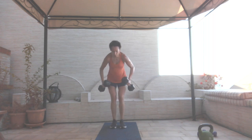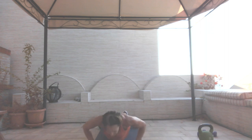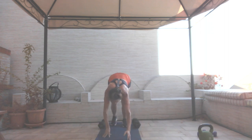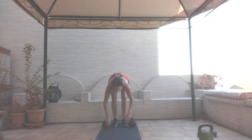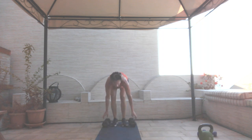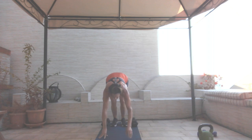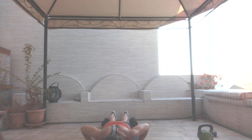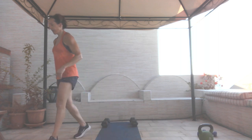Thirty seconds. Row, walk it out — as many as you can give me in 20 seconds. Ten seconds. Five, four, three, two, and one.